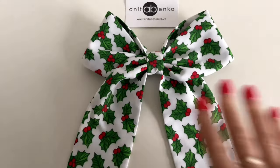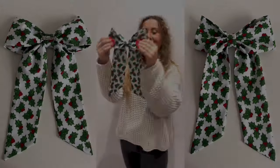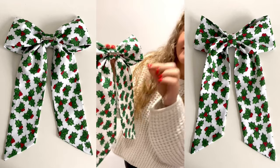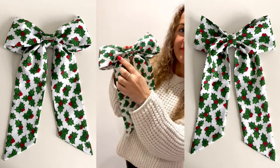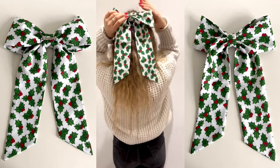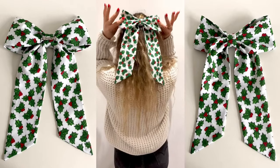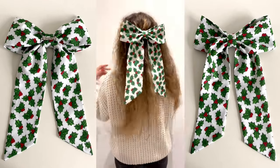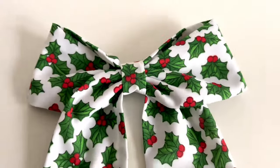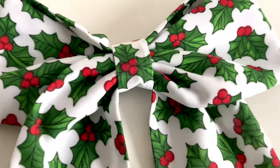I will add all materials which I used to make this sailor bow in the description box. If you have any questions about how I made this sailor bow, please comment down below. I'll try my new hair bow now. Thank you so much for watching — I hope you enjoyed it. I wish you all happy holidays and I'll see you next time!